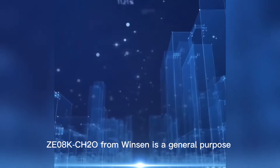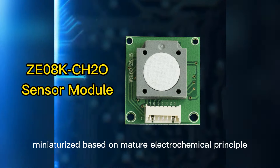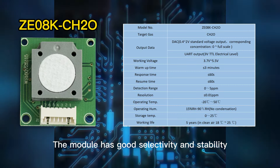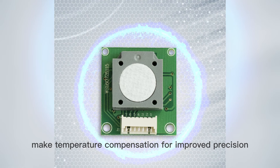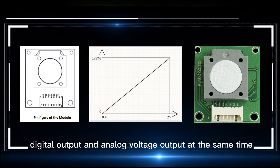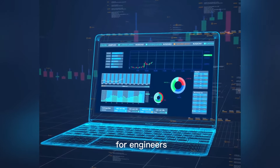Z08K CH2O from Winson is a general-purpose and miniaturized module based on a mature electrochemical principle. The module has good selectivity and stability. Built-in temperature sensor makes temperature compensation for improved precision, and it has digital output and analog voltage output at the same time. Excellent circuit design saves development time for engineers.